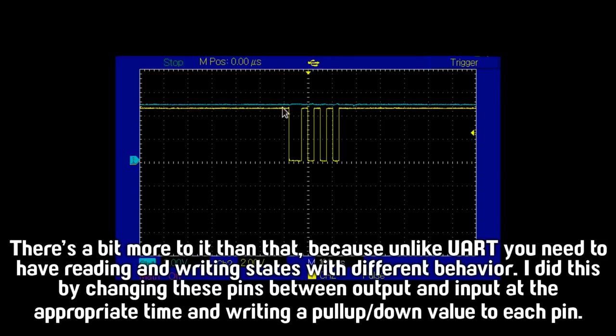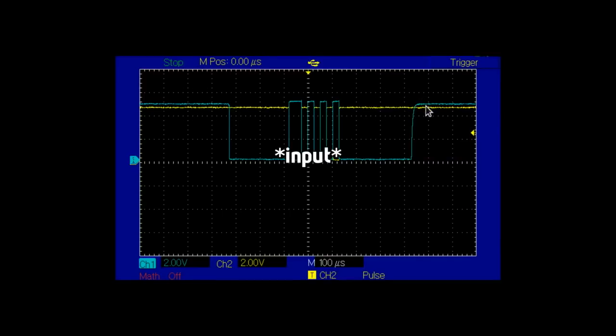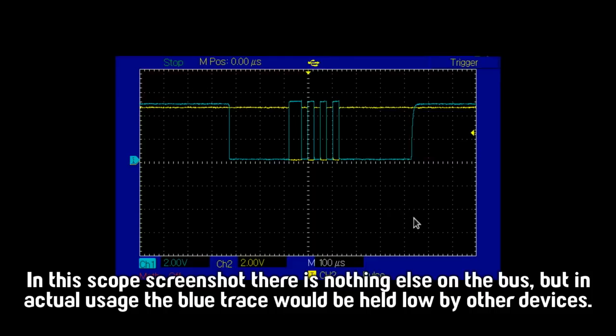This yellow line is a plain old UART signal. I chose this byte because it has 1, 0, 1, 0, 1, 0 so we can see where the 1s and 0s are in the pulses. At the moment the blue line is doing nothing, but when it's your turn to talk, you take that other pin low at the beginning, driving that line low, then make it go high when the other one's going low. When you finish talking, you set it to give it a pull-up high. It was a bit of a hack, but it actually seemed to work, so I was quite excited.